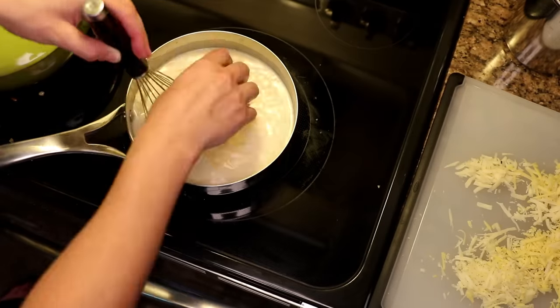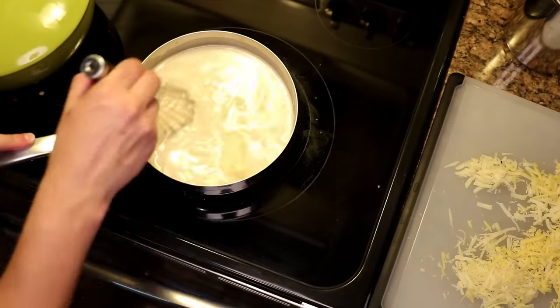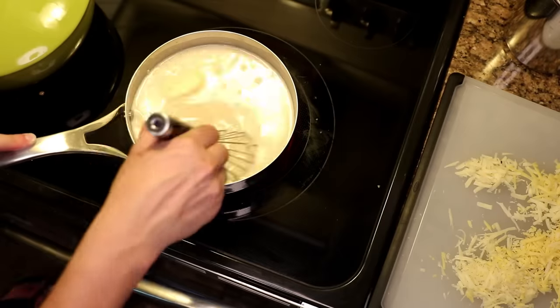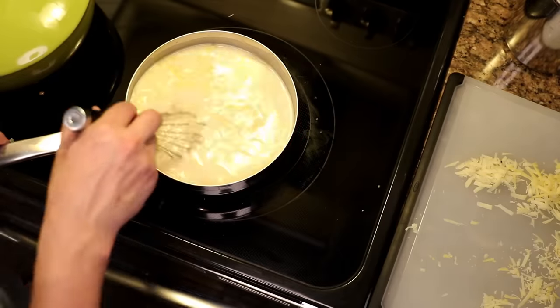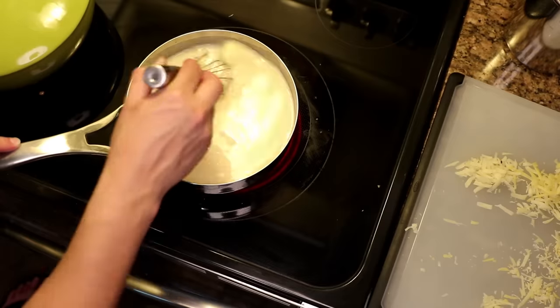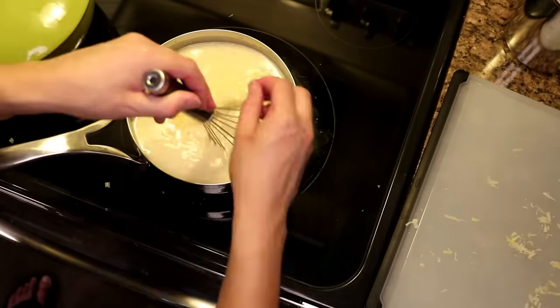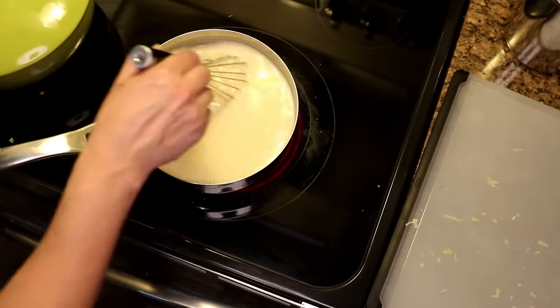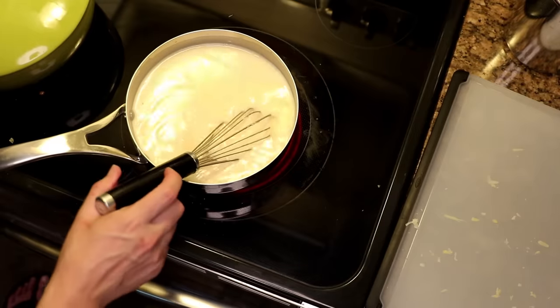There are recipes online that tell you to do this with an immersion blender to make the emulsion form. That is manifestly unnecessary. As you can see, whisking does the job just fine. This went slowly for me at first, but I had all the cheese in after five minutes. I didn't wait until each handful was fully melted — I just waited until it was melty.